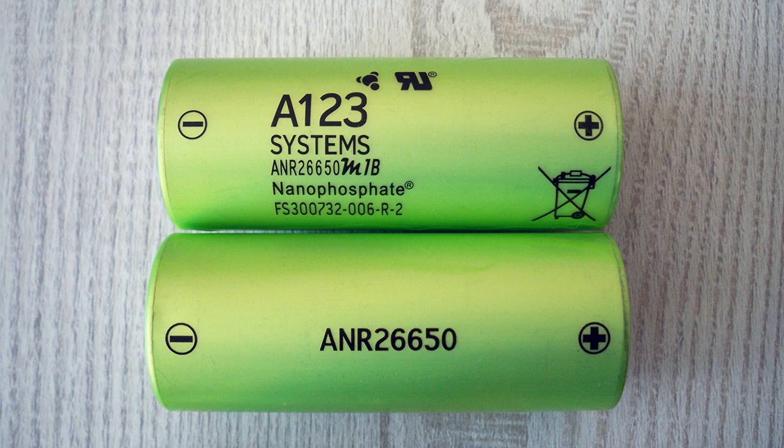Hi guys. If you remember, a long time ago I've tested A123 Systems ANR26650M1B lithium ferrophosphate cells and compared grade A cells to grade B ones.